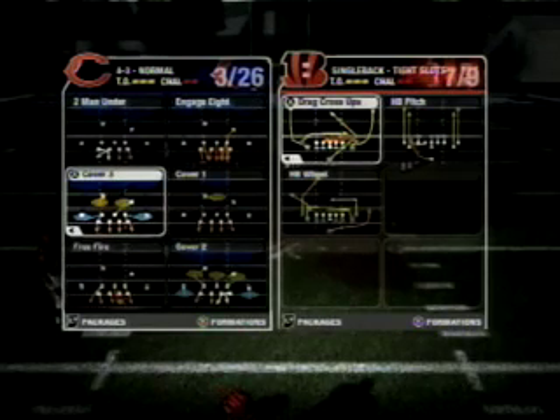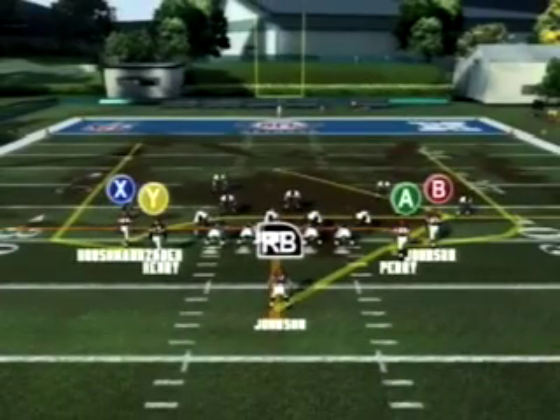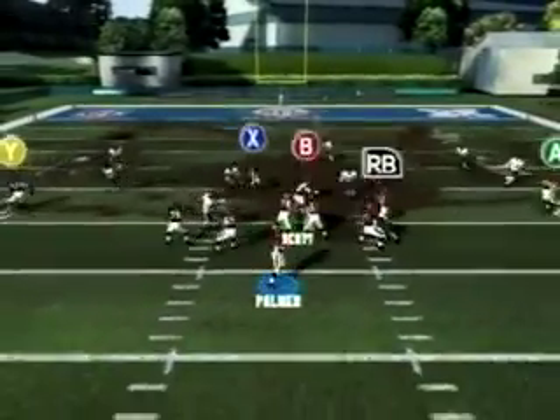First off, I'm going to come out in a 4-3 Cover 3 to show the DBs. On zone, the DBs will start outside of the receivers and slide in. On man, they'll start over the top of the receivers. You can see there, the DBs started outside and they slid in. So we pull back the defensive coverage, we see it's an easy zone play, and now we have our players that will beat zone coverage.